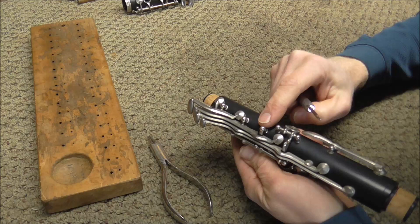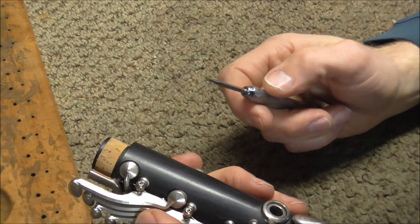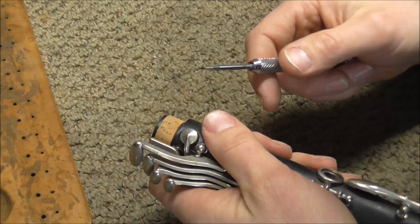Start out with the four side keys. Usually there are three hinge rods that hold in the four keys, though some clarinets have four hinge rods. There is a technique to loosening up hinge rods without poking yourself with a screwdriver when it slips — and I say when it slips because it will slip, not on every hinge rod but it will slip at times.